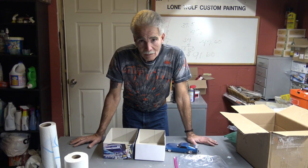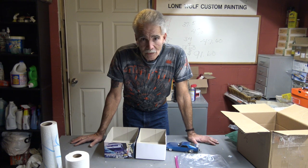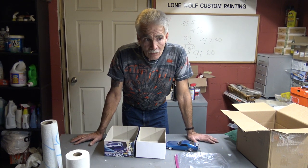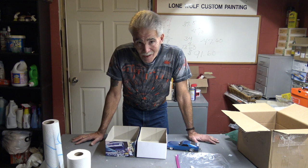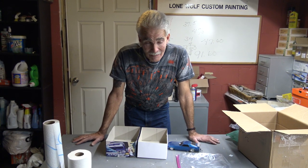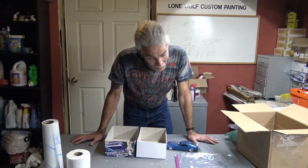Hey y'all, it's been a while — I've been reminded repeatedly. So what we're going to do this evening is show how to ship a build. This can also pertain to shipping a body with various parts. This is the best way that I know how to do it and I've been doing it for quite some time. I only had three mishaps and that was because they dropped the car after they took it out of the box.